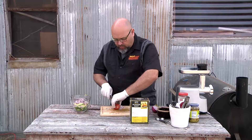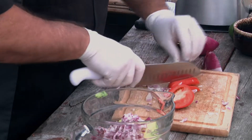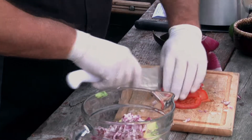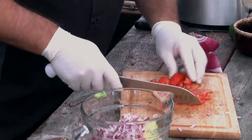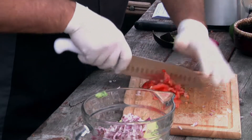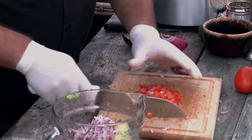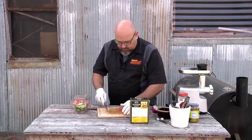It also calls for one roma tomato. Maybe I need to get on YouTube and figure out how to cut up tomatoes because I don't know how to do that very well, plus it would help to have a serrated knife. We're just going to do the best we can here. So there's our roma tomato — chopped, literally. We'll throw that in there.